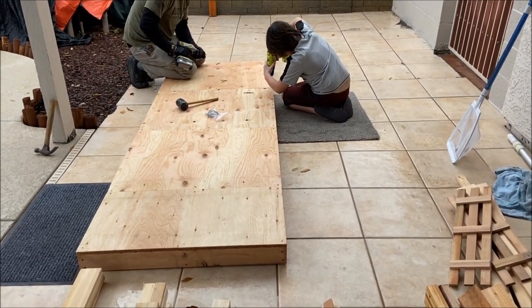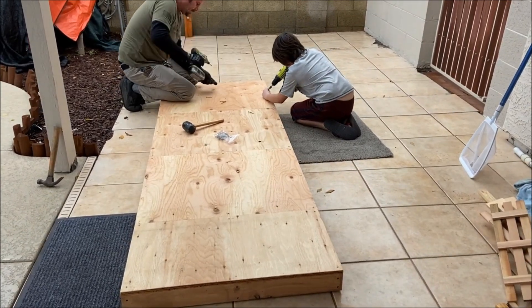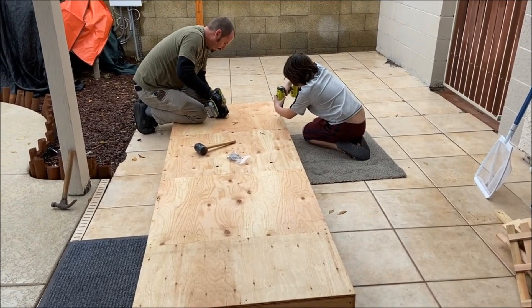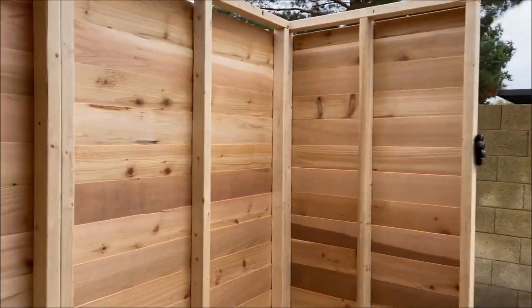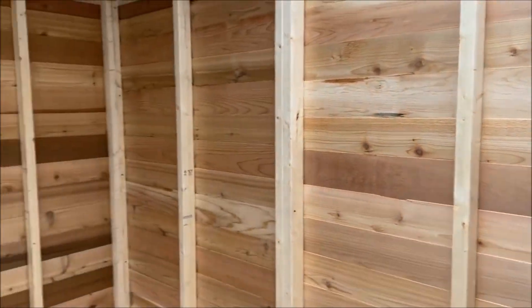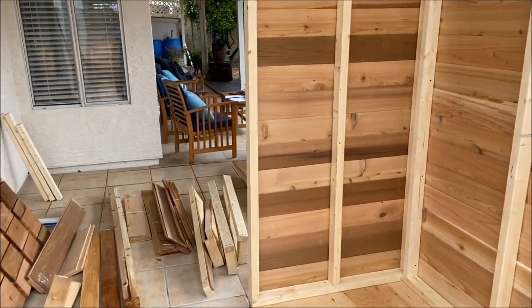Okay, we're doing the base now, getting the walls put up. That's the rear wall and the side going up, then the final side. Looking better.